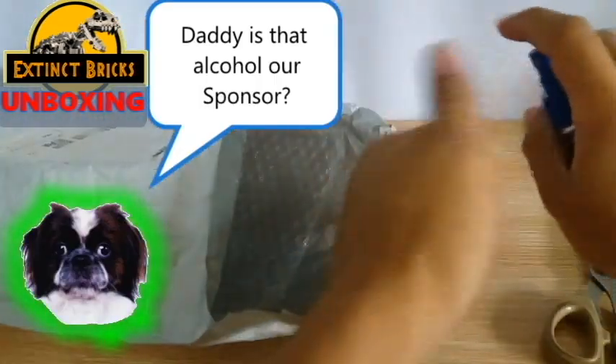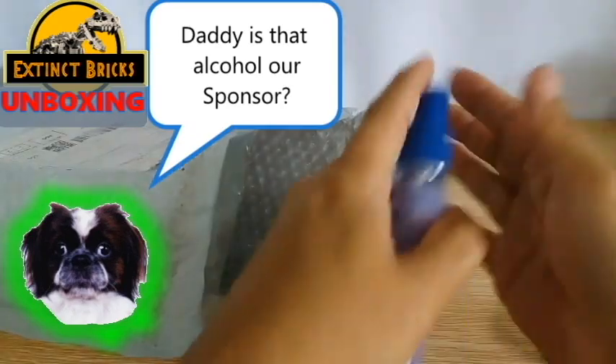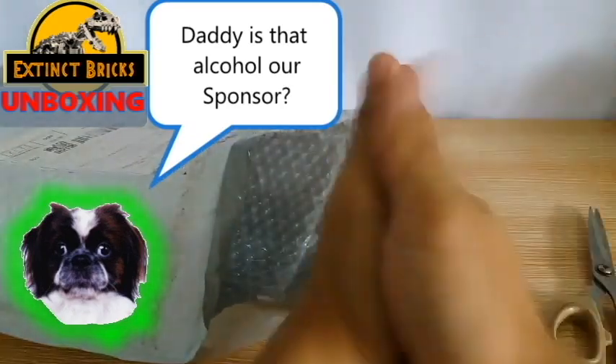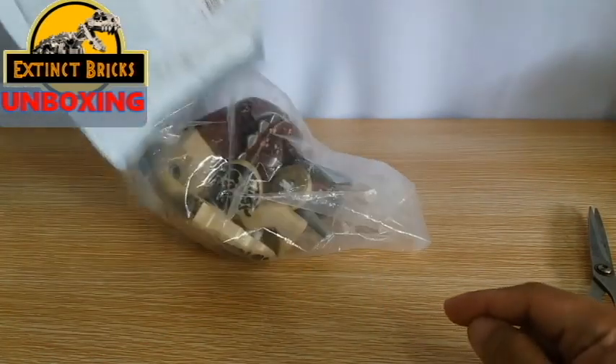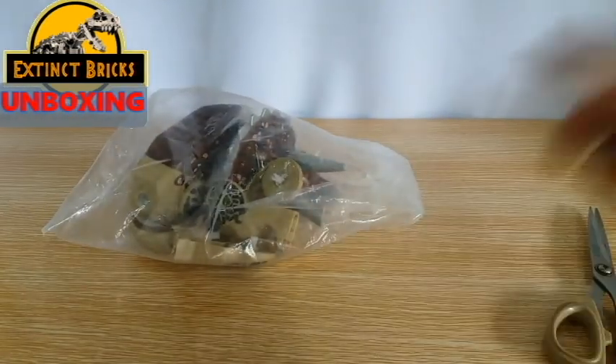What is that, Asher? A sponsor for alcohol? Oh, how I would love to have a sponsor, don't we, Asher? But no, we don't have a sponsor yet — but hey, shoutout for potential sponsors! Extinbricks here!